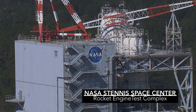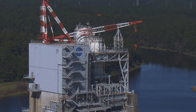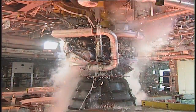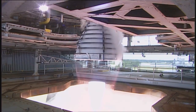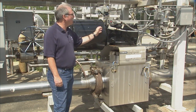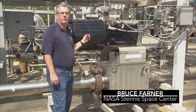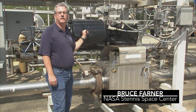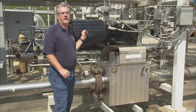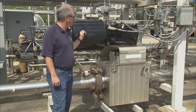Here at NASA's Stennis Space Center, where we test rocket engines and their components, ball and globe valves are used to provide high-pressure gases and liquids to conduct these tests. These are not standard off-the-shelf valves. This is a custom ball valve built for our high-pressure, high-flow application. It's rated at 15,000 PSI and about 900 pounds mass per second of gas flowing through it.